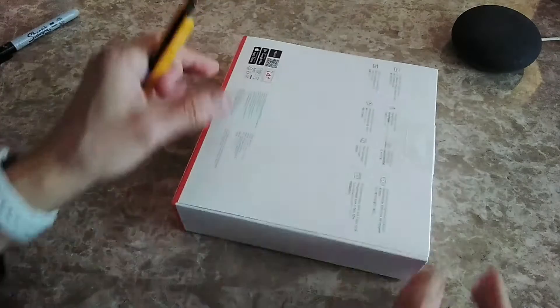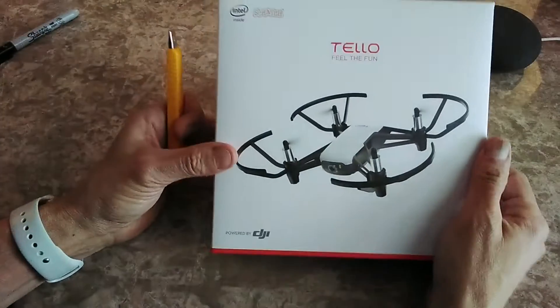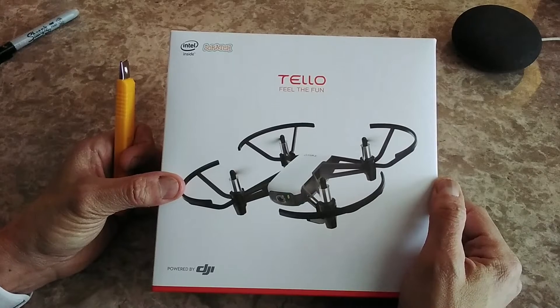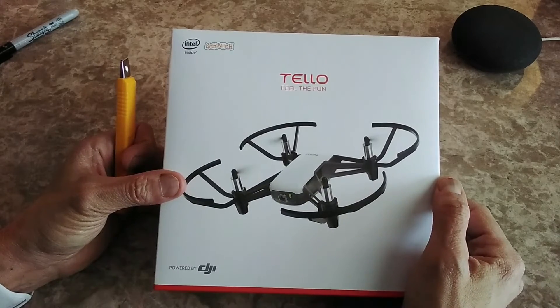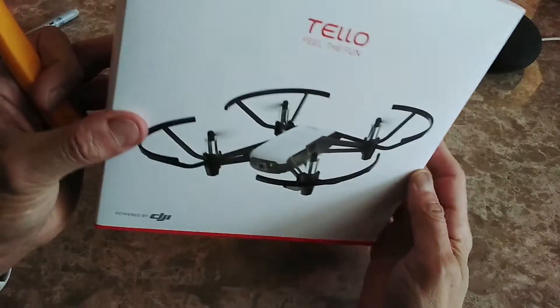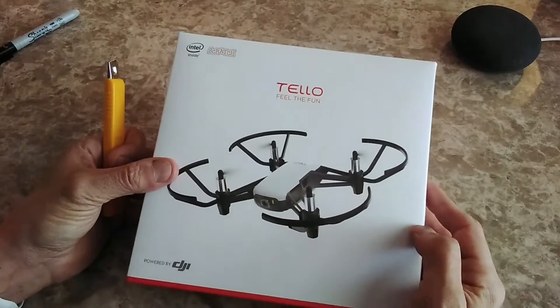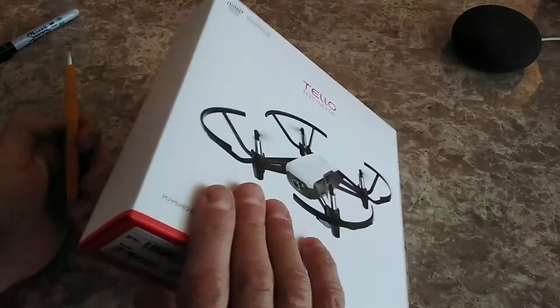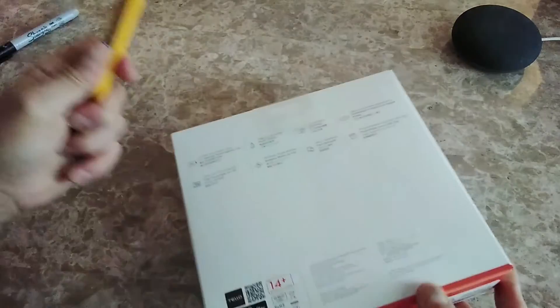I bought this because I just got my basic drone pilot operation license in Canada. Before I invest in a seven or eight hundred dollar drone, I wanted to see if this is really for me. If I crash it, it's not a big regret, and if everything's okay I can simply upgrade.